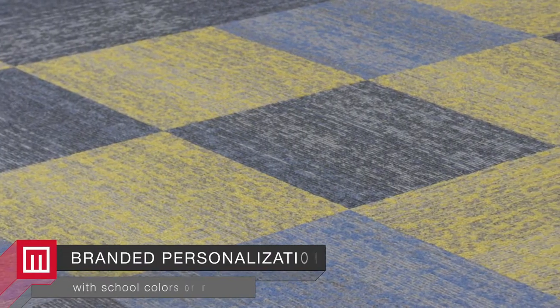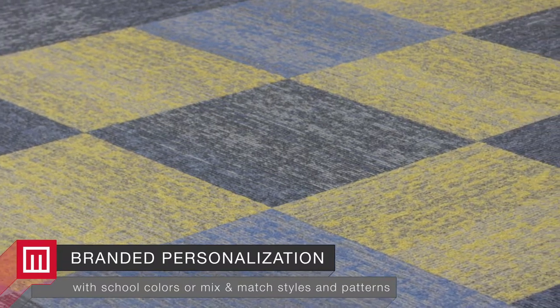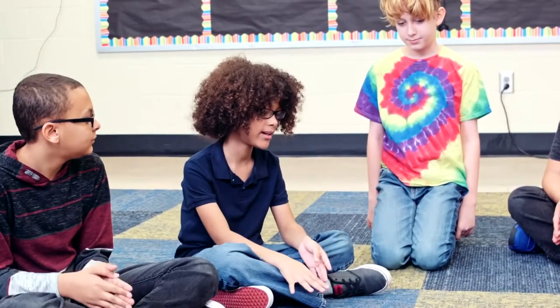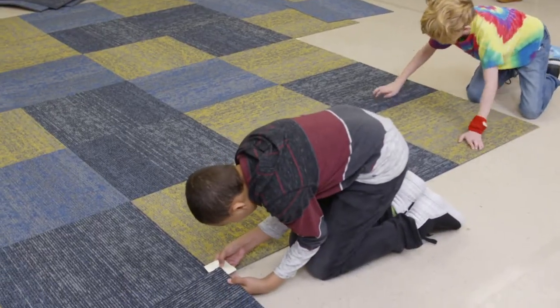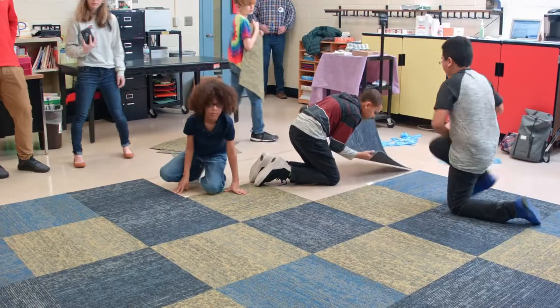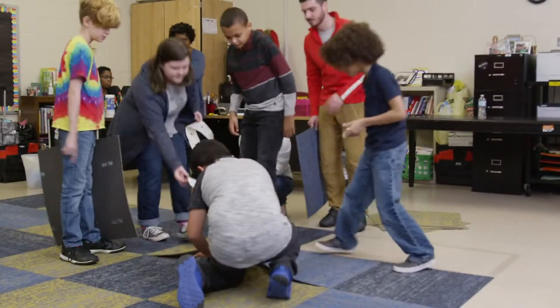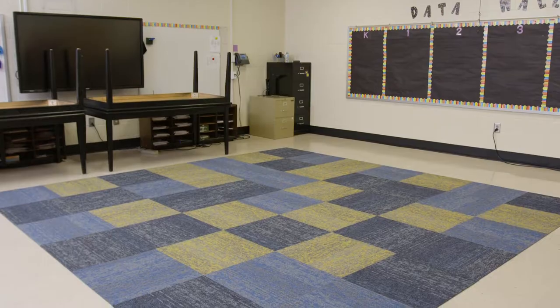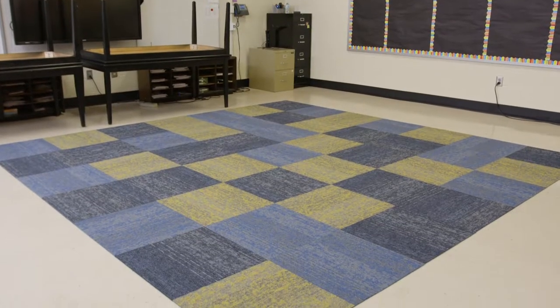I like how the colors are just dispersed, like a big bomb of paint just collided. When I walk in here and I'm on the carpet, it kind of makes me feel like I'm underwater because of all the blue, and the yellow would be the coral. With a little creativity and collaboration, these students created a space that proves our Learn and Live collection is a complete flooring system in a class by itself.